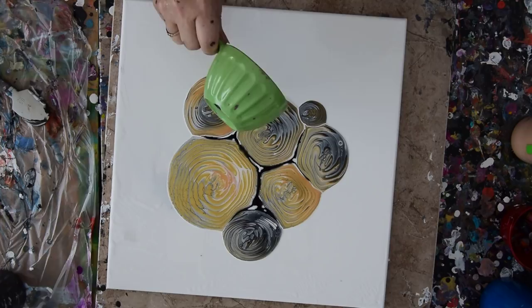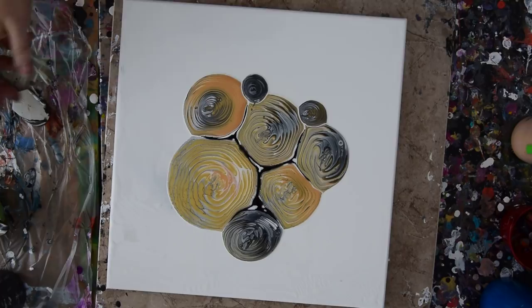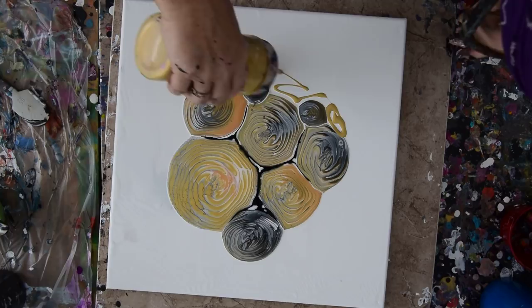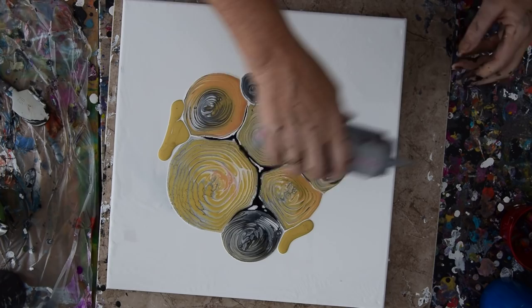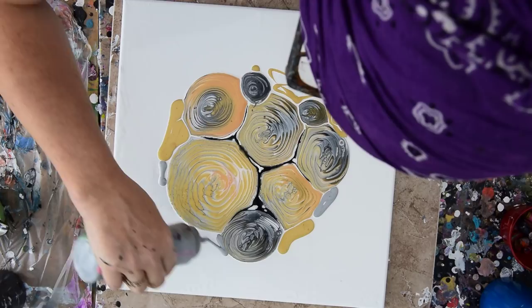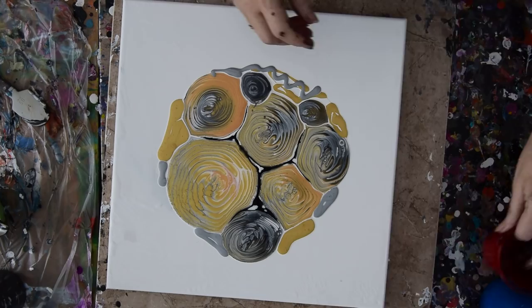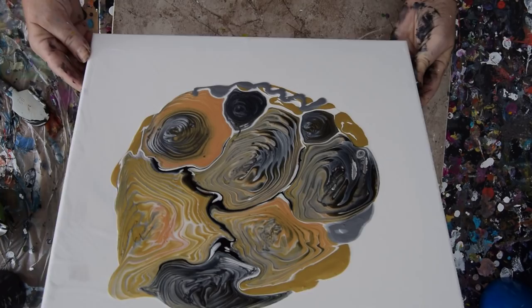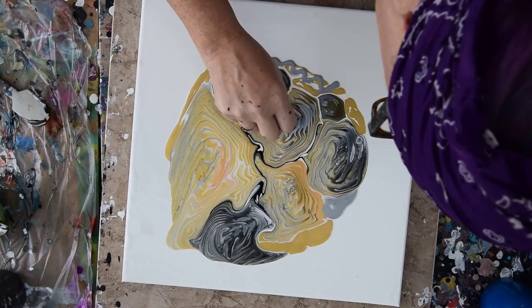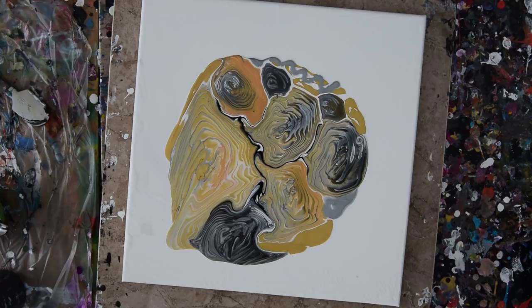I'll just start over right on top of that one and not worry about it. Maybe I'll see what happens if I use a little — that's blocked. Goodbye blockage. I really don't know what I'm going to do yet, except that I will be tipping. It's not easy enough. Let's just tip — it'll do what it wants to do. We could also torch first. Something doesn't belong there — it looks like a bug.